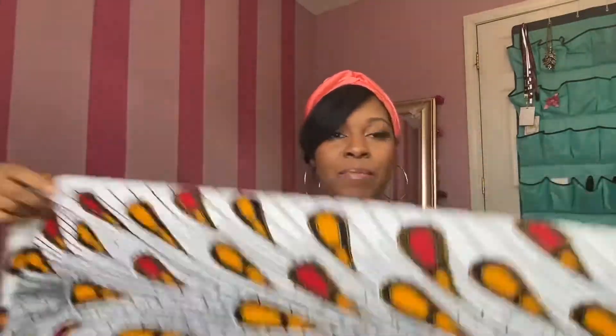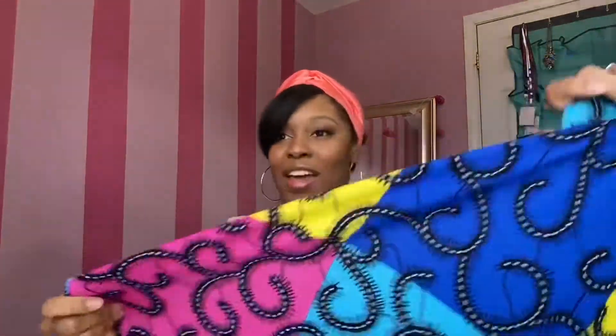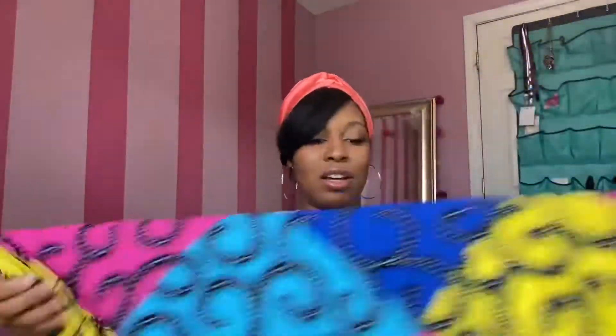Wax and Wraps has this beautiful, fully stretchy Ankara print fabric. How cute is this? This is their Ankara fabric in 'White Peacock Feathers,' and then here's this colorful one called 'Macaroni Multi-Color.' I never thought Ankara print could stretch — I just assumed it had to be cotton. So if you're ever in need of African print fabric, I'd definitely suggest looking up Wax and Wraps.